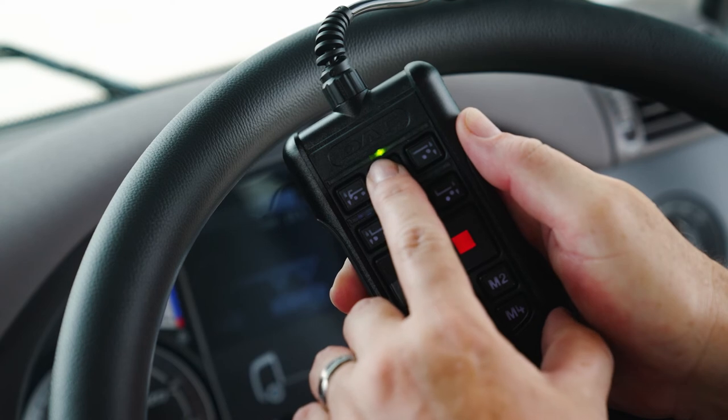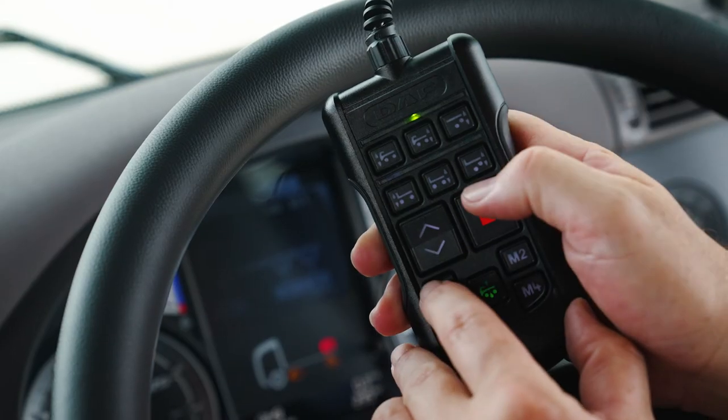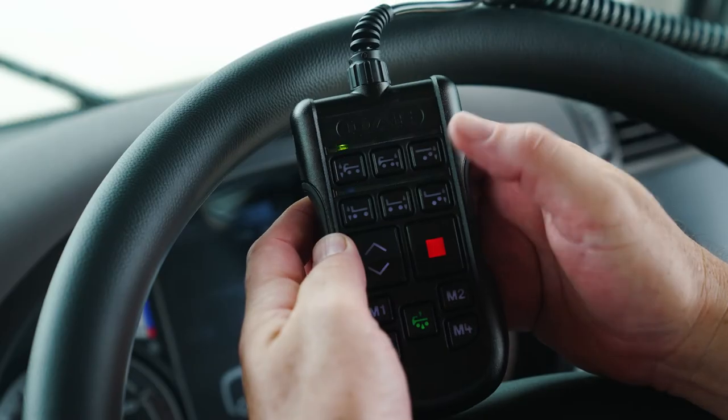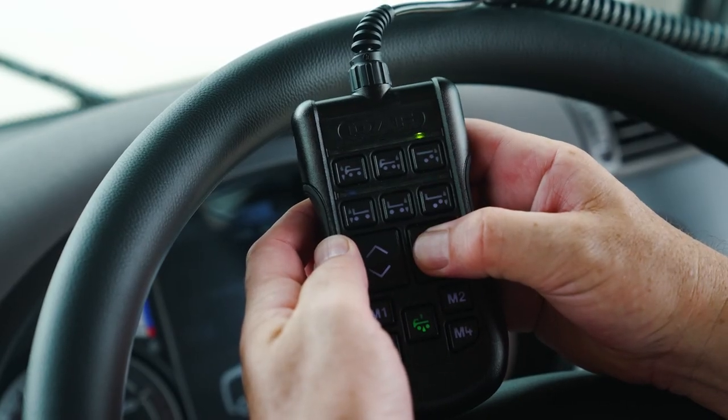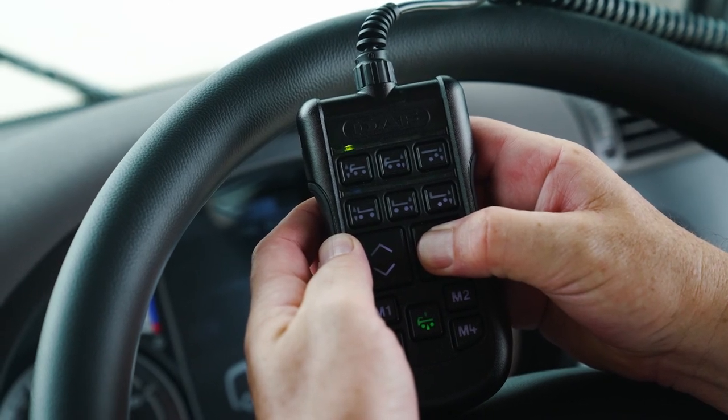The LED lights will come on again, one after another. Select the next axle group, change the values with up and down arrows and save again with M1 and stop. To stop calibrating, hold down the stop key for five seconds again. The remote control is also switched off after 20 seconds if it is not operated. And that's it. For more information, consult your operator's manual or visit your DAF dealership.